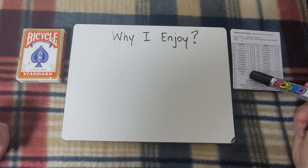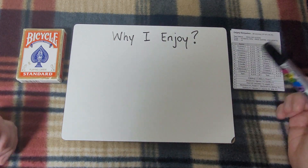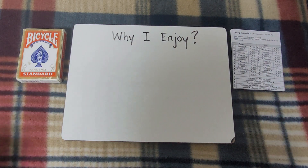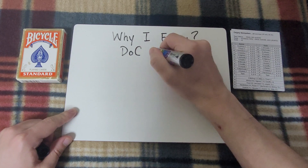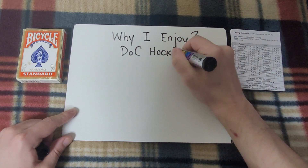I thought I would start with the game Doc Hockey. Doc Hockey, in essence, is really just a sheet of paper and a deck of cards. I might as well put the title Doc Hockey here — it stands for Deck of Cards Hockey, because you quite literally, with that and a sheet of paper, can play the game.